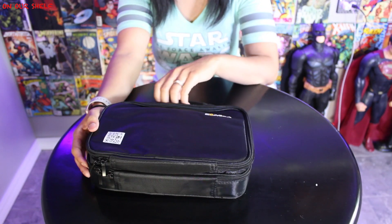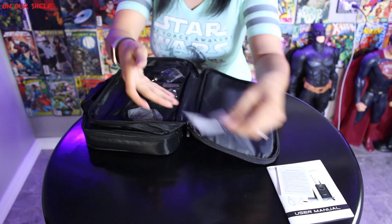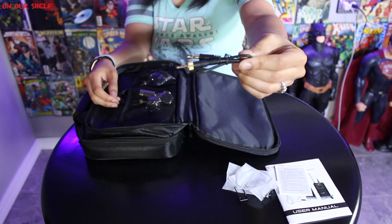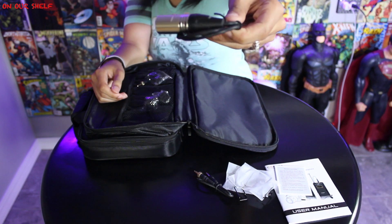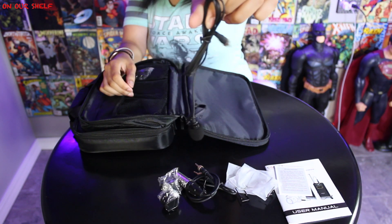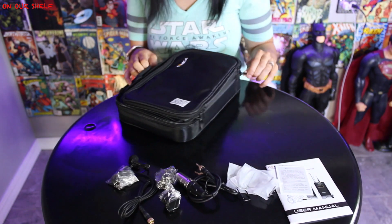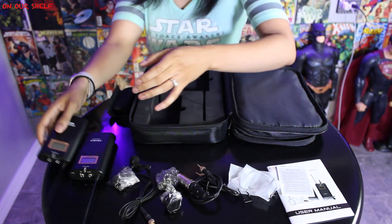You have a nice carrying case. Inside the case you get the user manual and warranty card, two waist belt clips, a 3.5mm output cable, an XLR output cable, two camera mounts, a 3.5mm audio mic, one wind muff, and lastly one transmitter and one receiver. It takes two double-A batteries.